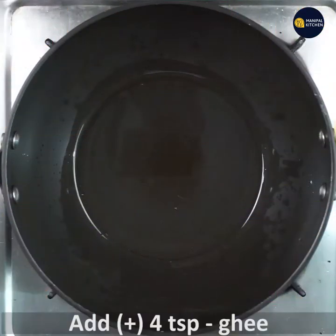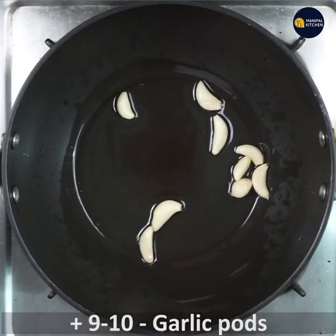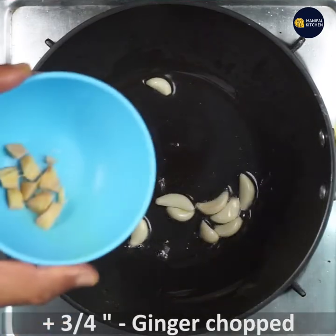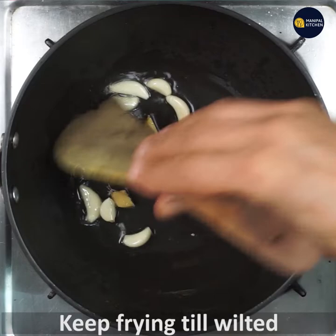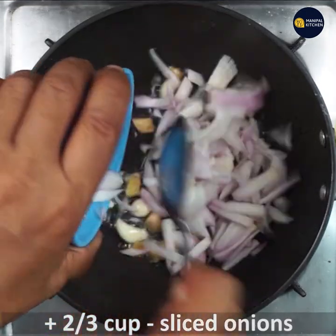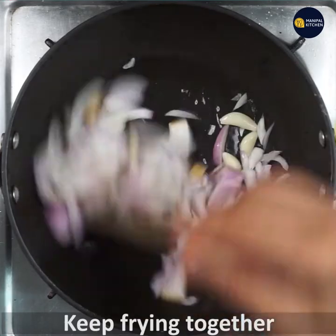I am going to add 4 teaspoons of oil in a pan. I will make a hot pot. I am going to fry it. I will chop the ginger into 3-4 pieces, then throw it in and fry it for about 3 minutes.